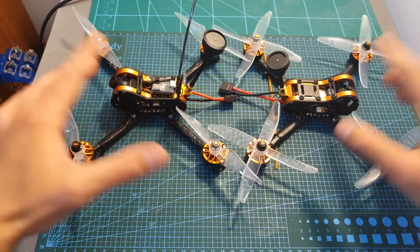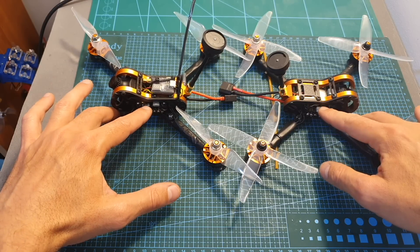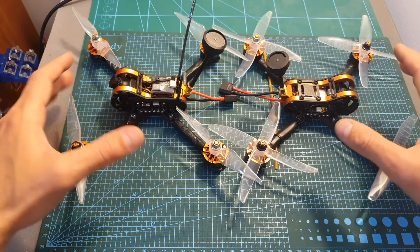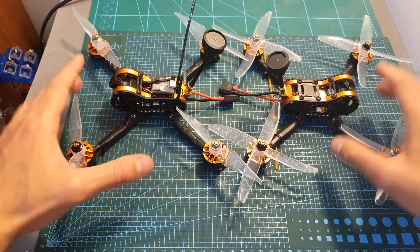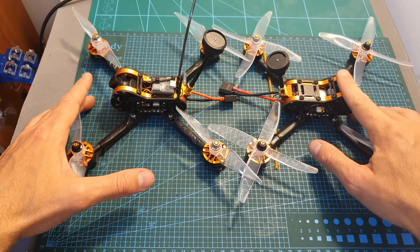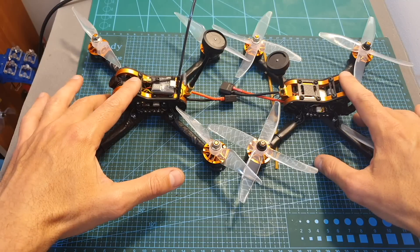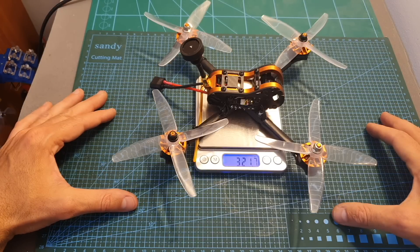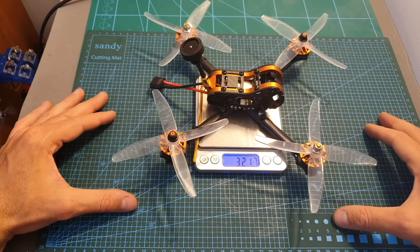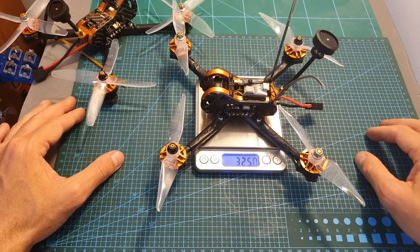Both quadcopters use the same frame, the same 4-in-1 ESC, and the same flight controller. The number in the name stands for the price of the kit, not for the dimensions of the frame, so the Tyro 109 costs $109 and the Tyro 99 costs $99. The total weight of the Tyro 109 without the battery bottom plate and battery is 321.7 grams, making it a little lighter than the Tyro 99, which weighs 325 grams.